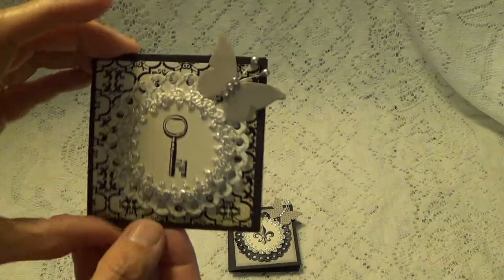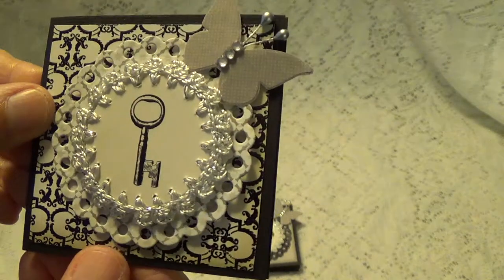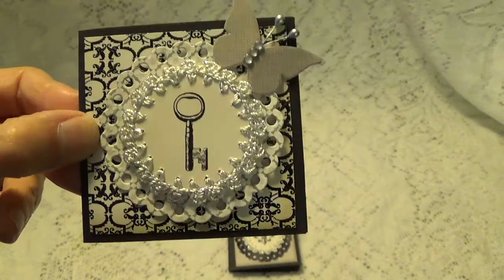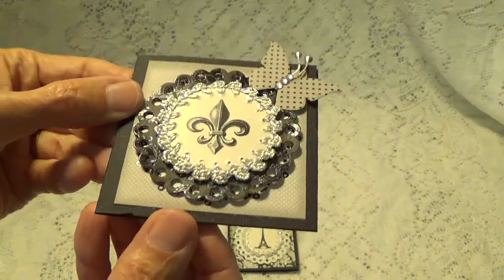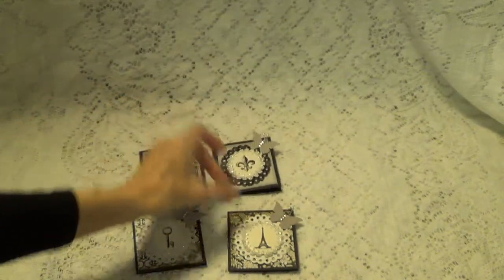And then here's this one — the key. If you go over to her channel, she'll go over with you the papers that she used and all that, how she made these cards. She has all that on her channel. These are beautiful, thank you so much Julie.